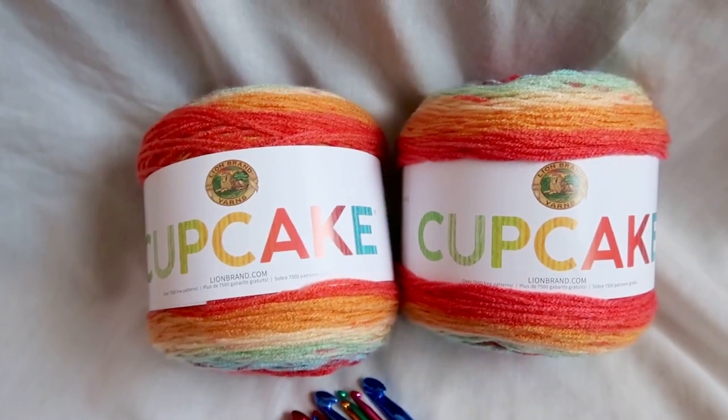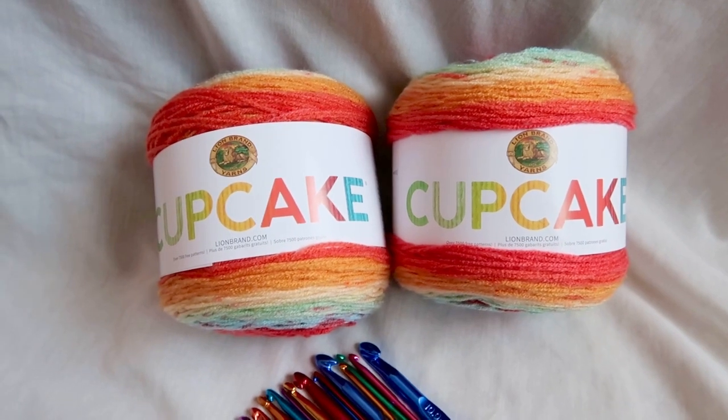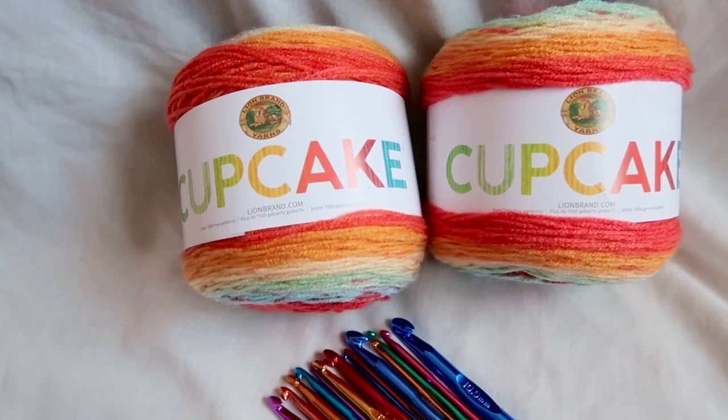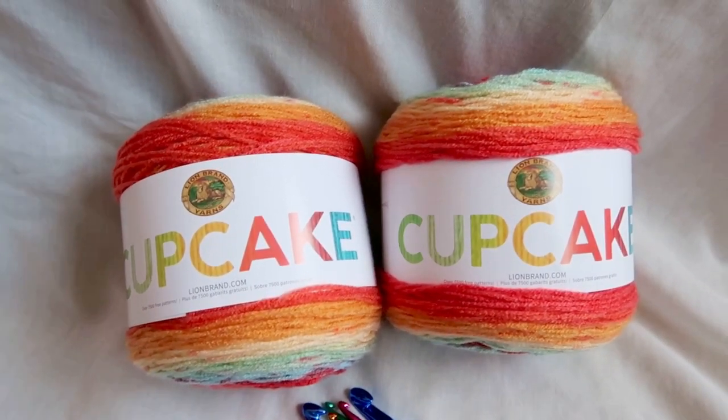Okay, so all you need to do to enter this wonderful giveaway is tell me what your favorite song is.